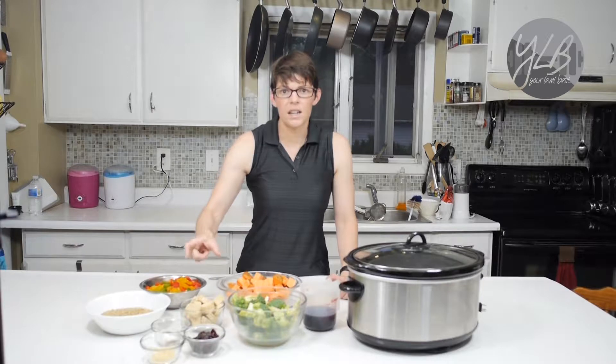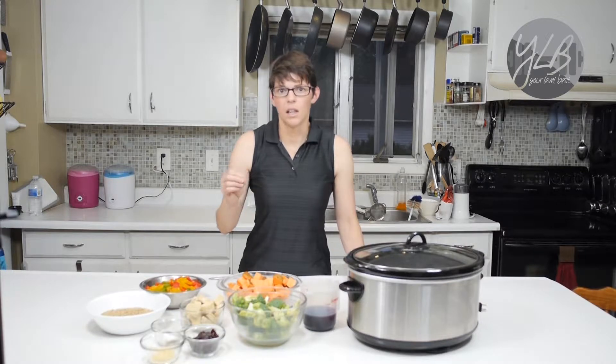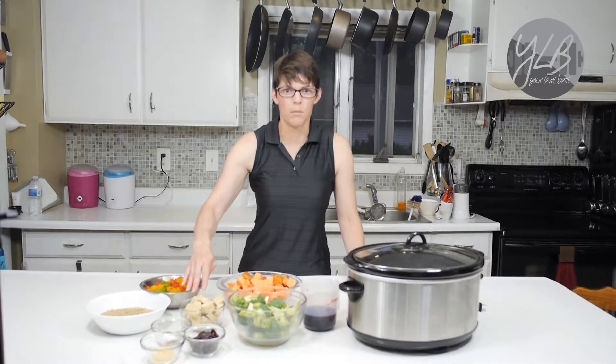I wanted to add a little extra protein and make sure there was enough in this dish, but beef is a little bit higher calorie than the rest. So sometimes I supplement with a lower-calorie protein to boost it without adding so many calories — that's why I have the tempeh here.